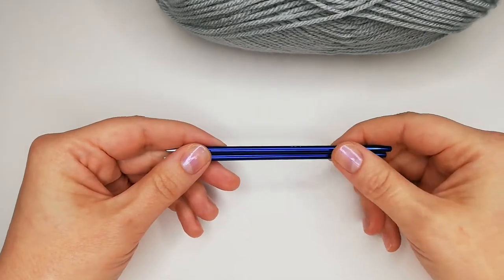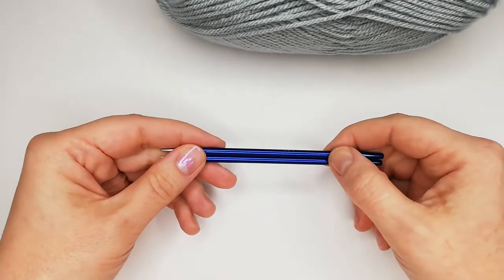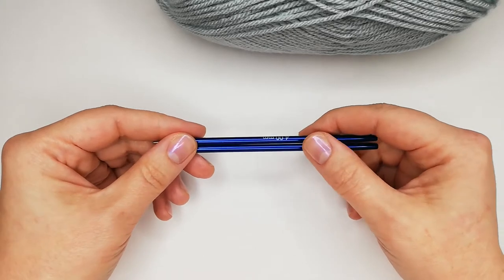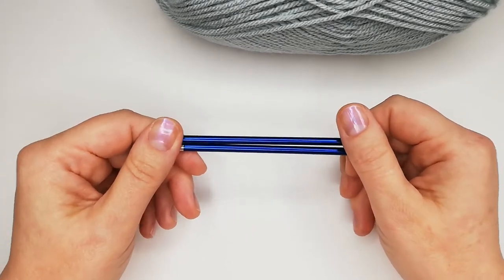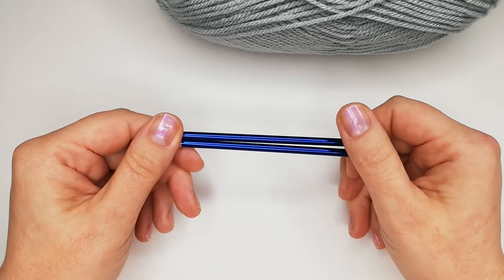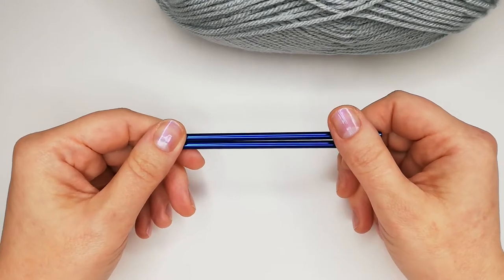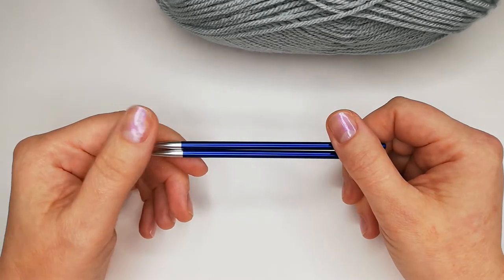Hello, my dear friends! Hello, craft lovers, knitters, and everybody who came here today to try to learn to knit fast and easy. I love knitting and I can do it really fast, maybe because I do it a different way. That's why I decided to share my experience and my knowledge. Here I am with my little tutorials for very beginners about how to knit fast and easy.